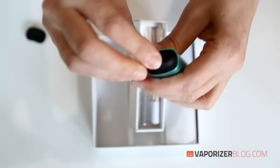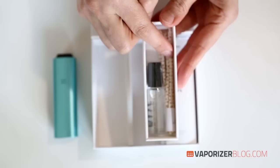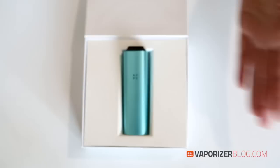We also have the cleaning kit with isopropyl alcohol and special pipe cleaners. So that's what you get when you order a Pax 2.